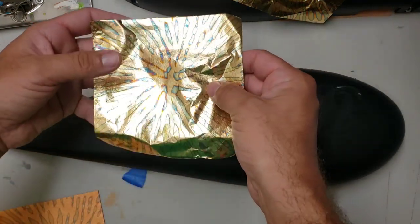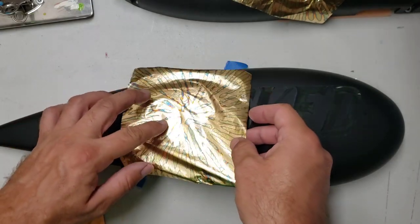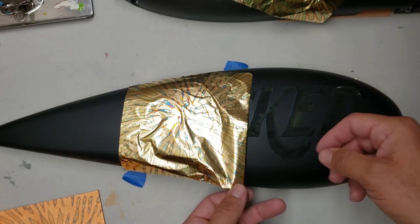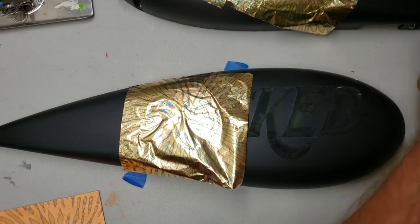What you see here is me putting some variegated leaf on some lettering that I did for them on their half shells — kind of look like a fuel tank — that actually cover up the battery on these bicycles.